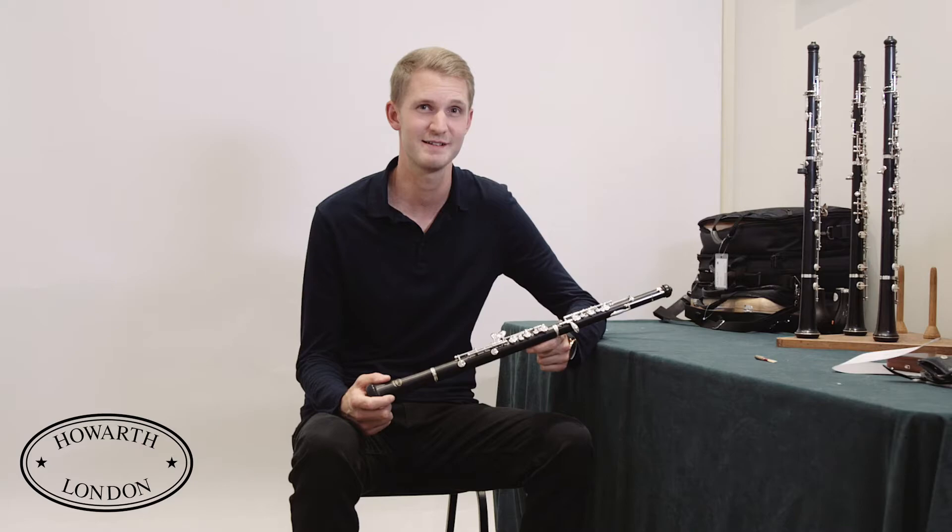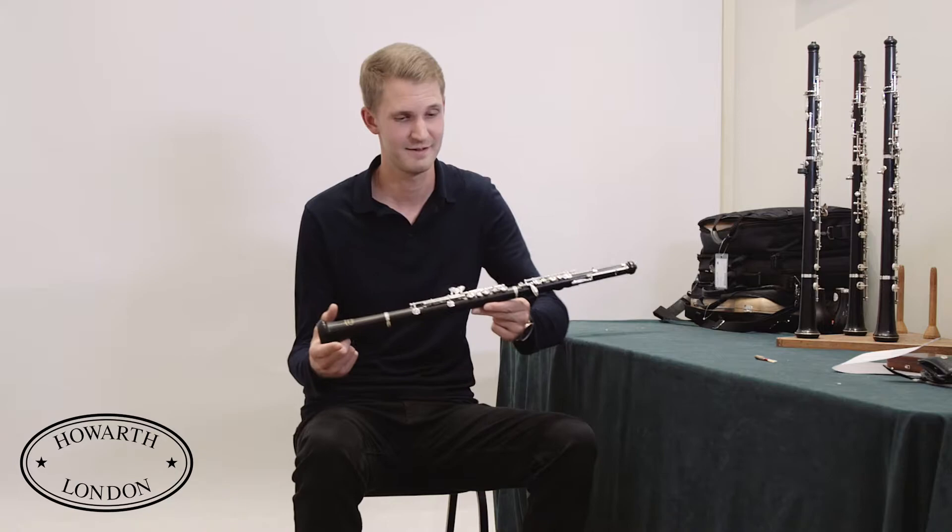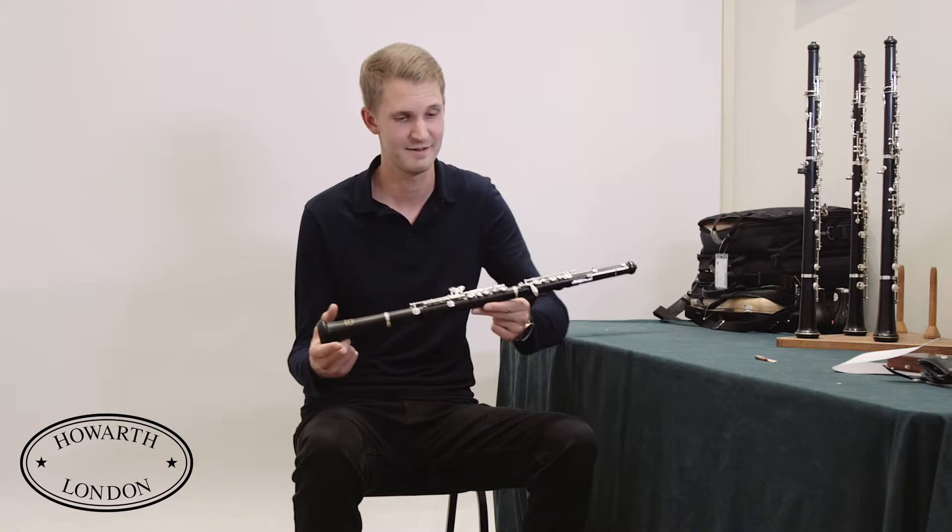It has reduced key work, so it's lighter and simpler than a normal student oboe. It also has little plates on some of the keys, just as here and here, so that for students with small hands they'll find it comfortable to play.